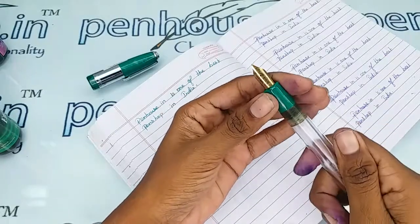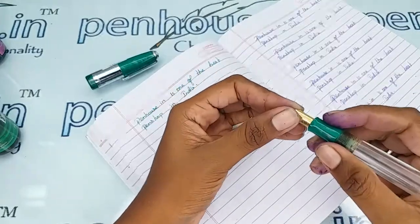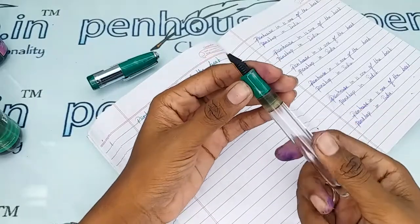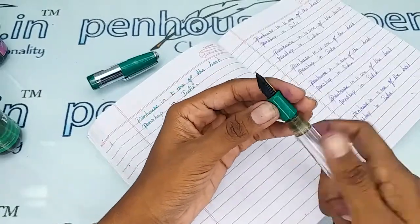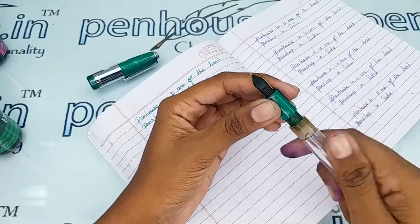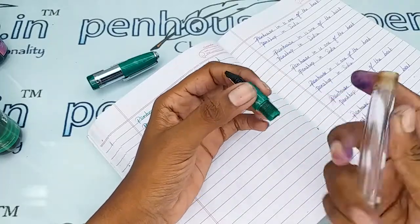This is a very soft and smooth finished grip portion — a short portion too. This is a very good, advisable pen for work use. You can apply silicon grease or Vaseline over the straight portion for the long run.